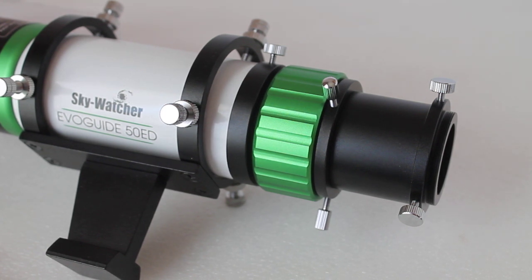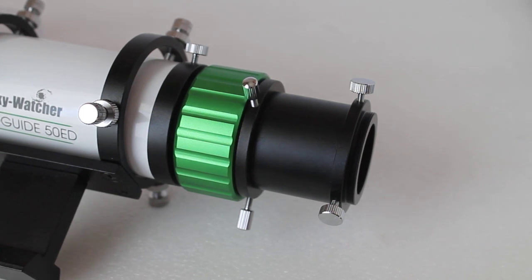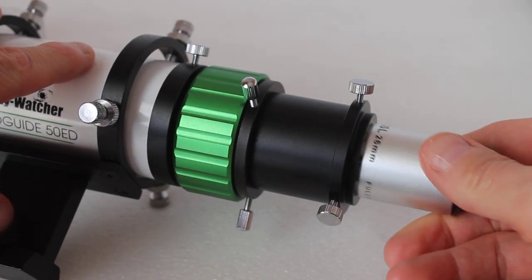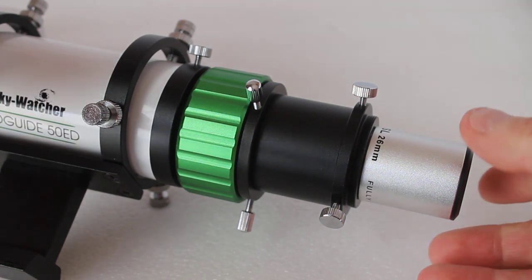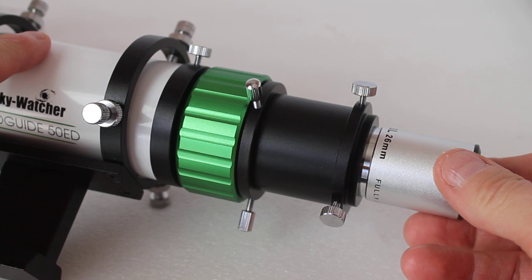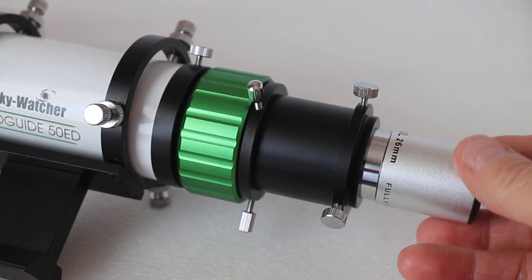This is pretty much as you get it out of the box. You can put an eyepiece in there, but there's not quite enough outward travel. You can pull the eyepiece out and tighten it in there, but that wouldn't be a very secure fit.